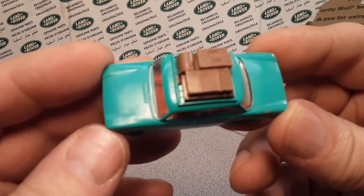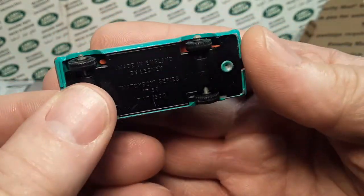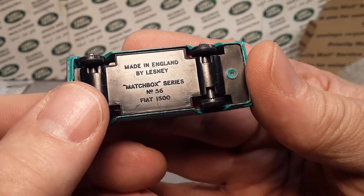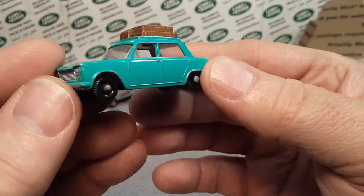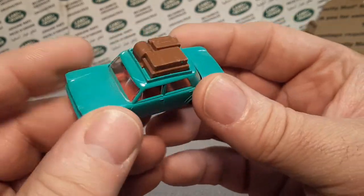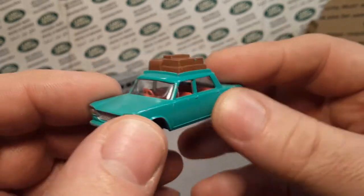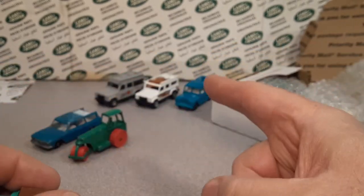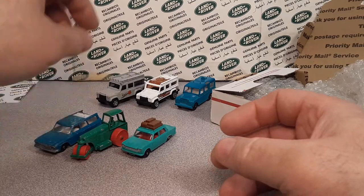Here's another one — this one's nice, it's got the roof rack on it still. This is the Fiat 1500, number 56, and it's got the tow hitch on it. This is actually a very, very nice one with the red interior. I think for some reason that sticks out — I don't think that normally comes with red interior. I'll have to do some checking, but it's got the roof rack unlike my Land Rover back there. Probably the nicest one yet out of this batch.